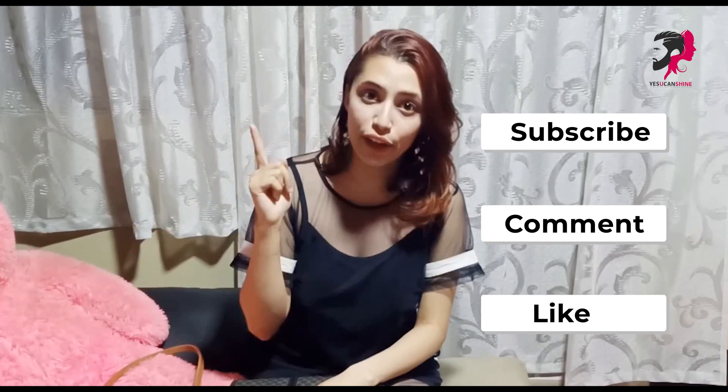Alright guys, let's get started. Our first look is this bag — it is very common among college students, so we will style it today.